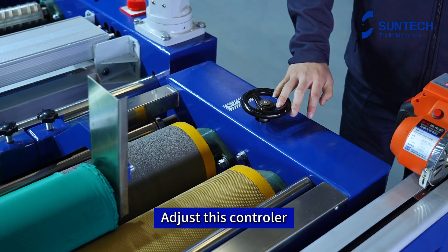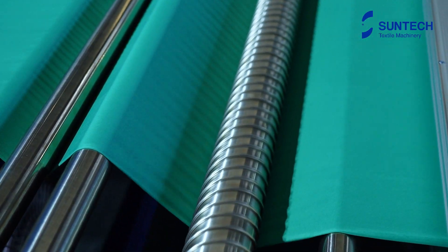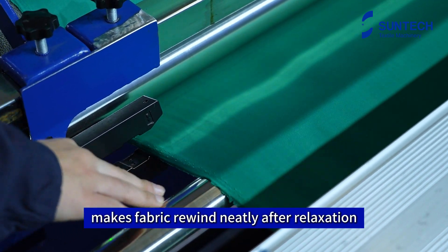Adjust this controller and you can control the tightness of the fabric according to your own standard. Accurate edge alignment makes the fabric rewind neatly after relaxation.